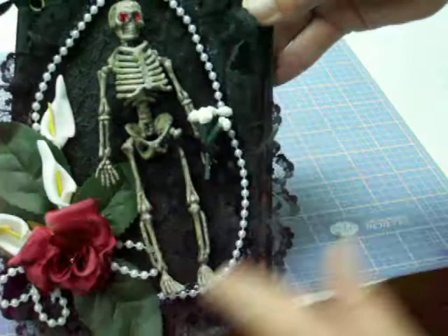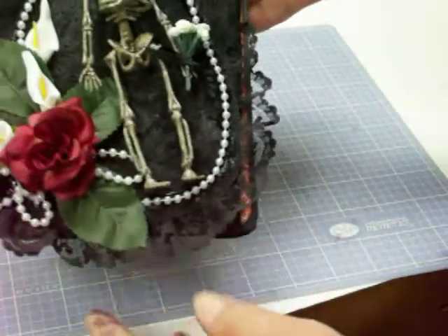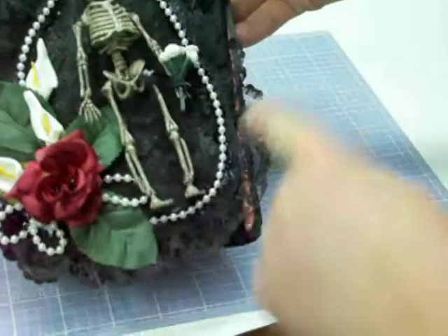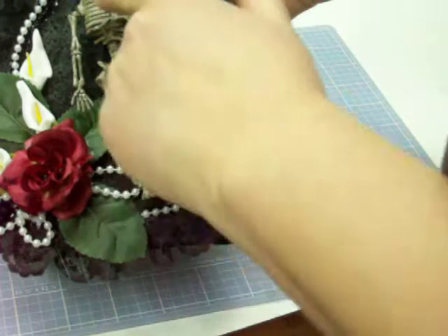That's a piece of lace in an odd shape, and then I took some white lace and I painted it black and put that around the perimeter of the flat lace that I put down. And then I put down the skeleton.